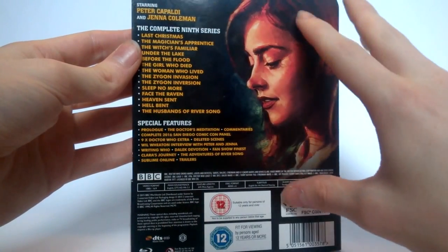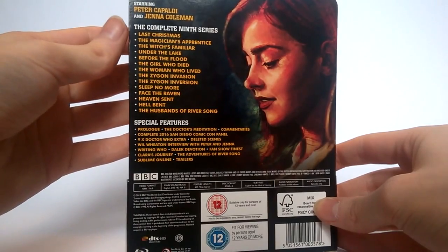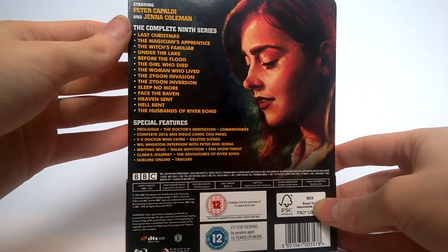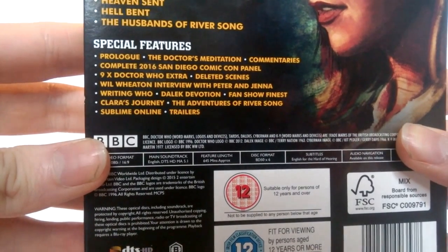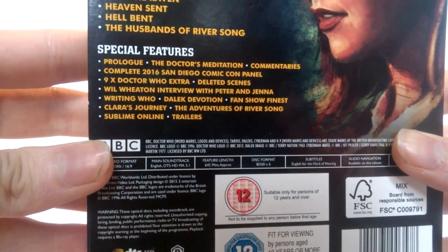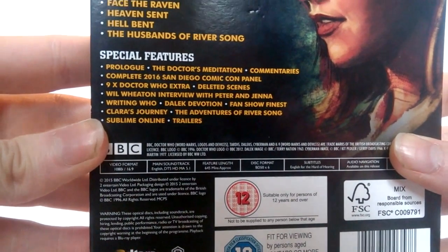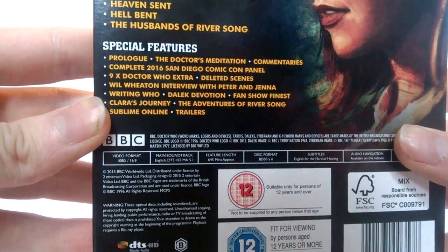You can see there's a lovely image of Jenna, and at the top we have the main cast listed as Peter Capaldi and Jenna Coleman. Then we have all the episodes from Series 9 listed, including Last Christmas and The Husbands of River Song, and just below this the lovely list of special features, which this year is actually looking rather bulky — great to see, because last year's was a little bit empty in places. Nice to finally see they're getting back on track.